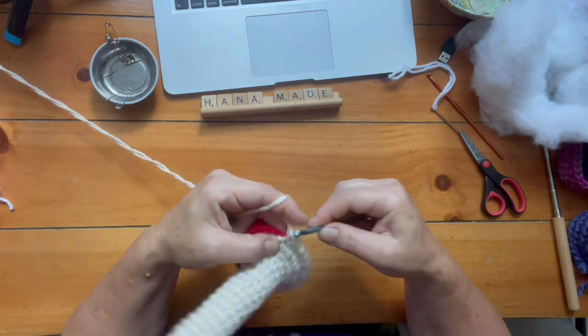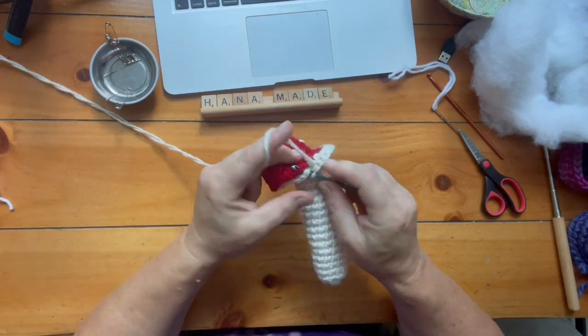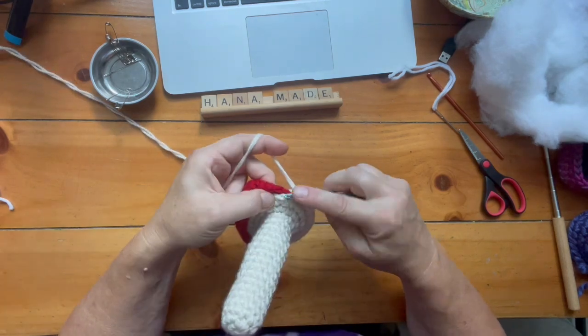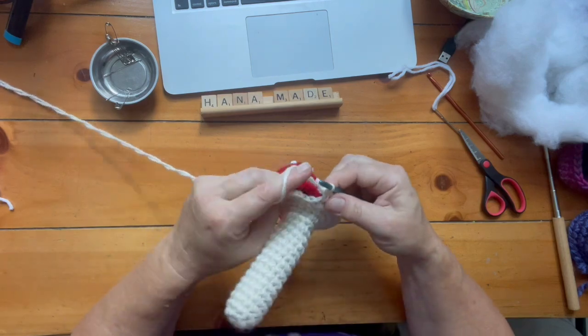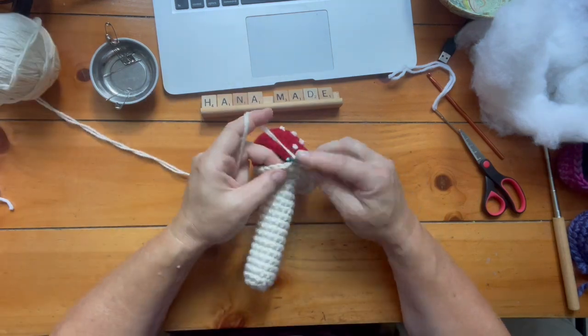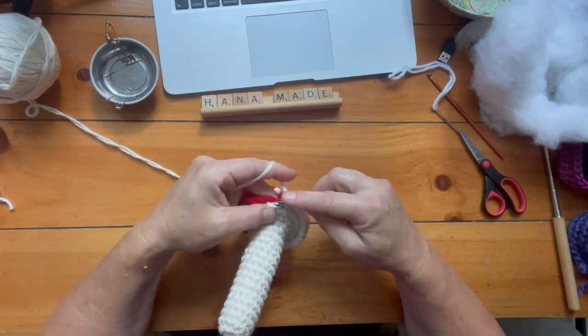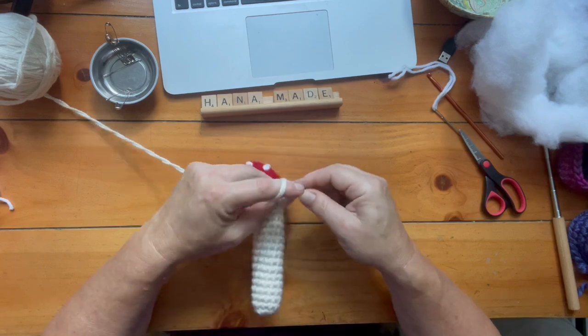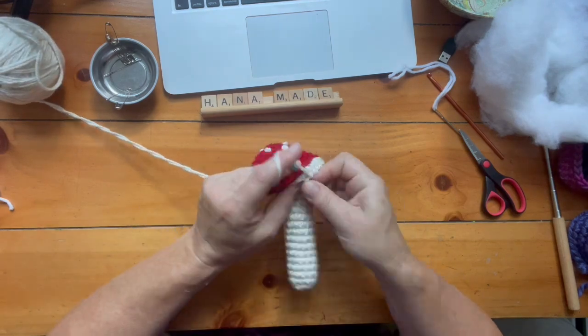There are tons of different potential uses for these mushrooms. I do like them as toys and as part of Gnome Gardens and Fairy Gardens. It depends what you fill them with and what yarn you use — if you go for natural cotton and fill it with natural stuffing, it could be called an organic toy.